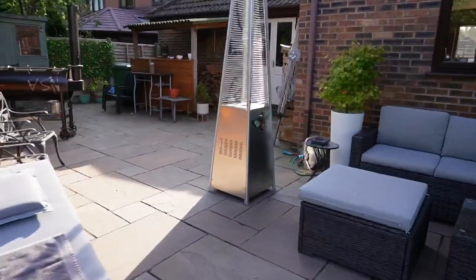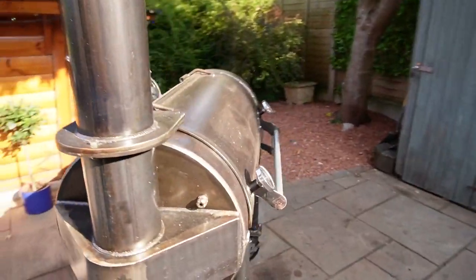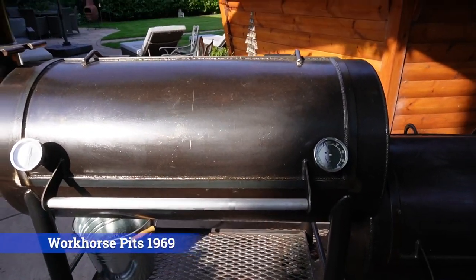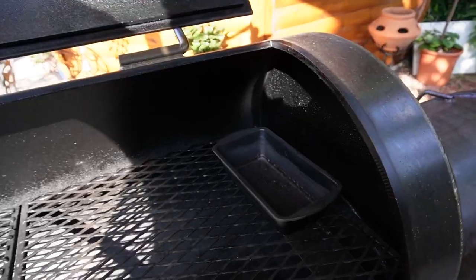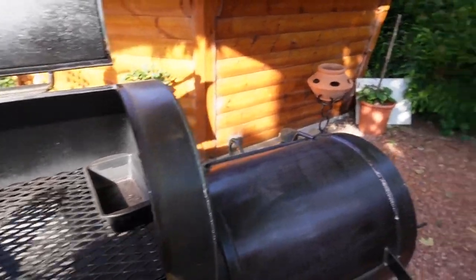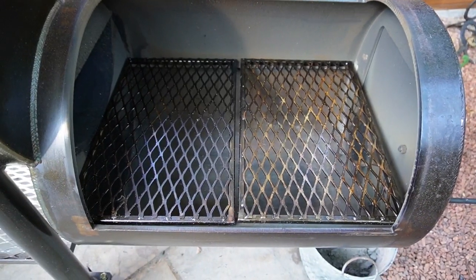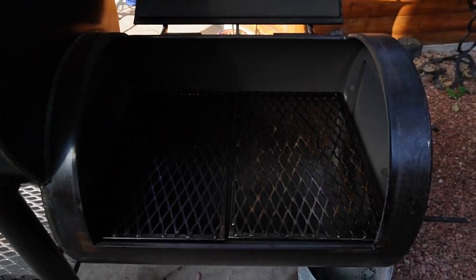And then we've got my latest addition which I absolutely love — the Workhorse Pits 1969 smoker. It's absolutely fantastic, holds temperatures great. For me it's got an ideal cooking space. And I've got the cowboy grill, so if I want to do anything over the fire I can. If I want to reverse sear a tomahawk or anything like that, I can put it on the smoker and then put it on the fire.